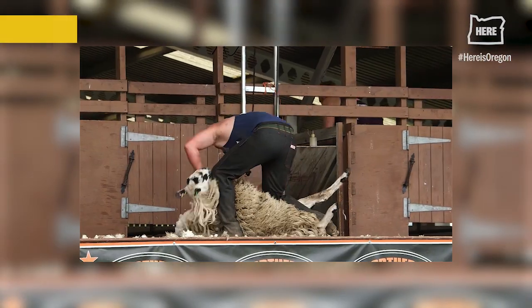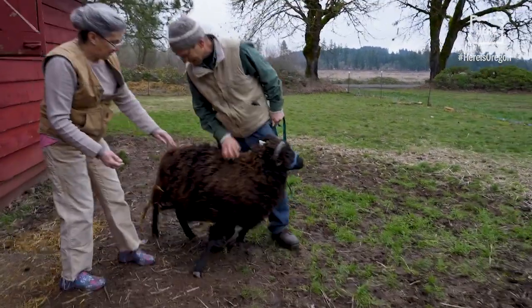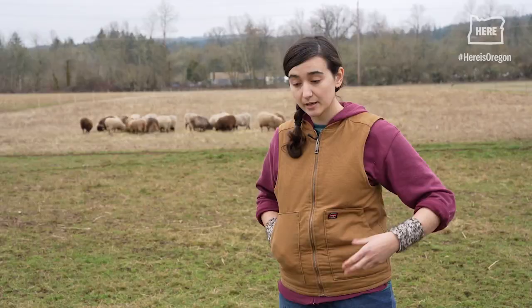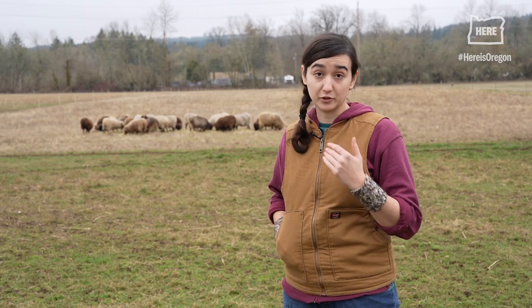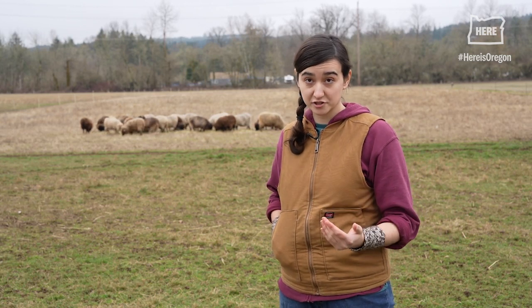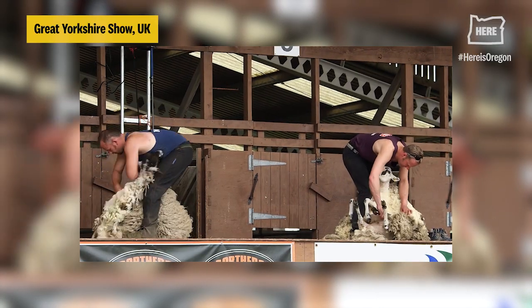The alternative is shearing. If the sheep's feisty or they have lumps and bumps, you can accidentally nick them. Most shearers are very good about avoiding such things. But you have to put them off their feed. They have to be kept in the barn to be dry.